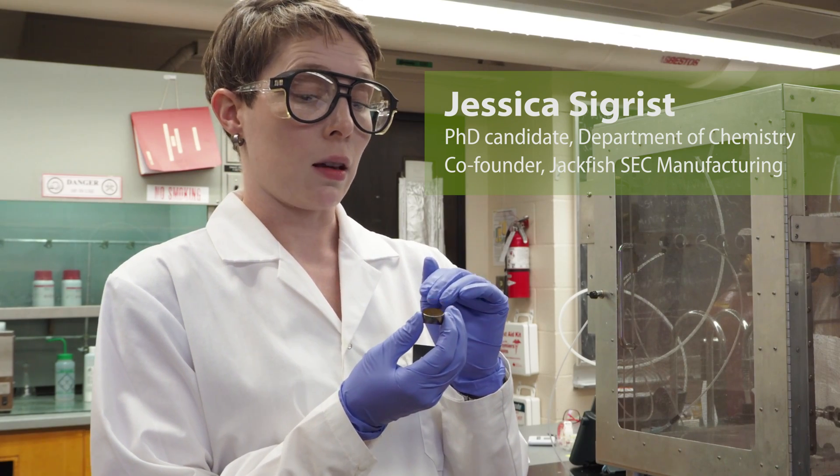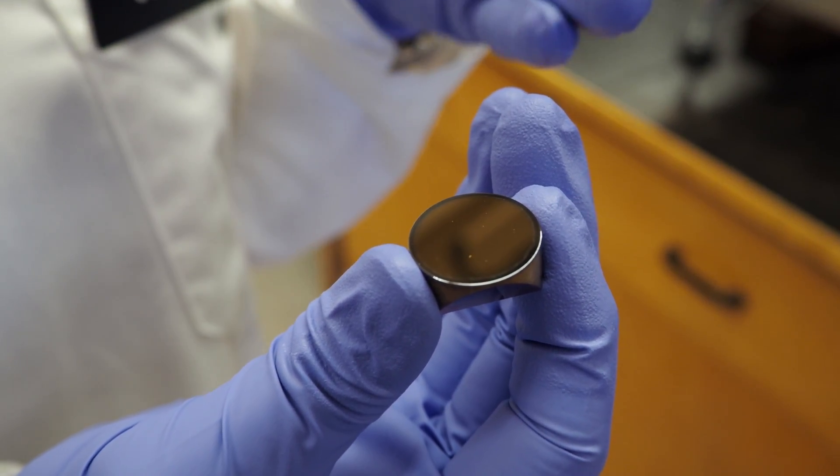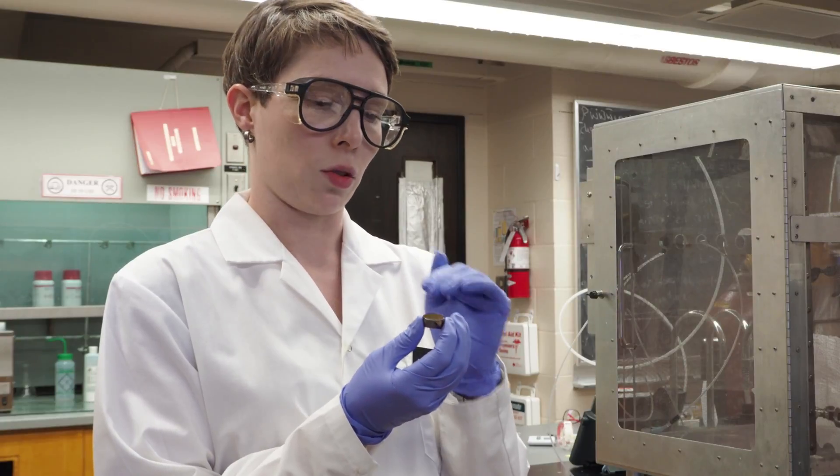What I have here is a silicon crystal which we've coated in a thin layer of gold. We are going to be able to study molecules that are right at the surface of the gold.